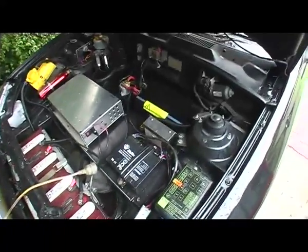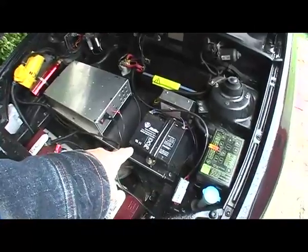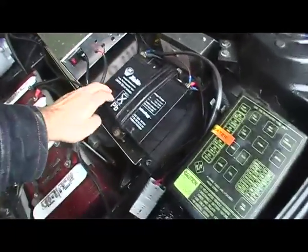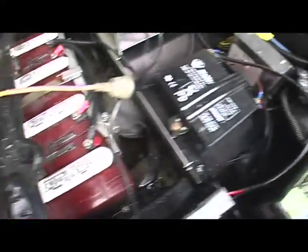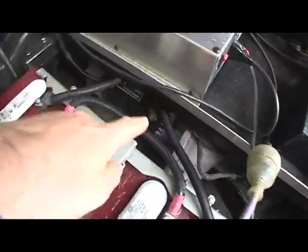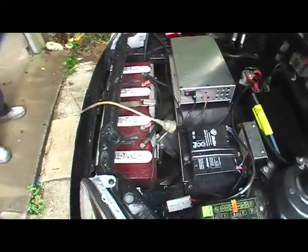It's got the Curtis controller. That's the battery charger. That's the battery for the 12-volt — they got rid of the big lead-acid and put a nice little rechargeable there. And the motor is under here. That's an 8-inch Advanced DC, isn't it? Yes, that is.